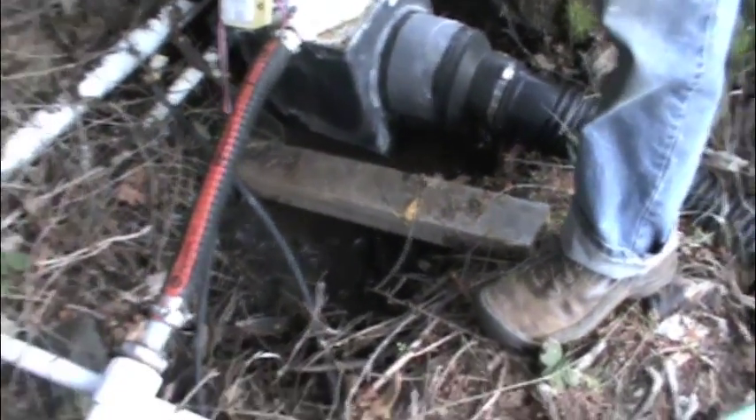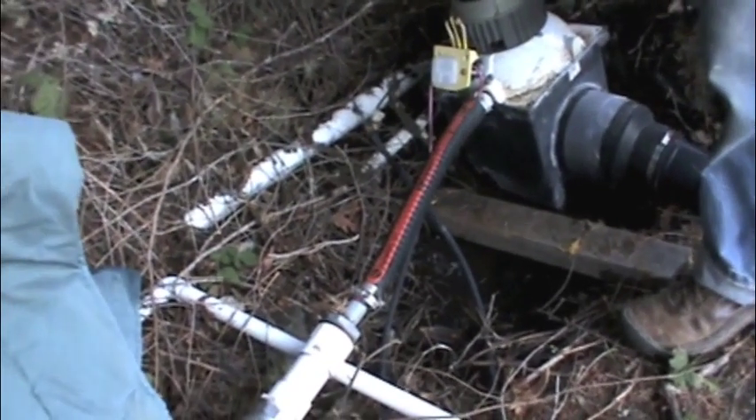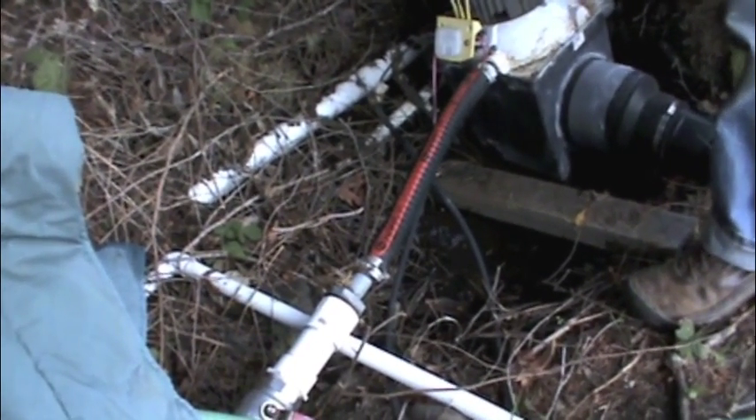The old systems had pulleys and gears, and you lost a lot of efficiency. This is direct right to the generator.